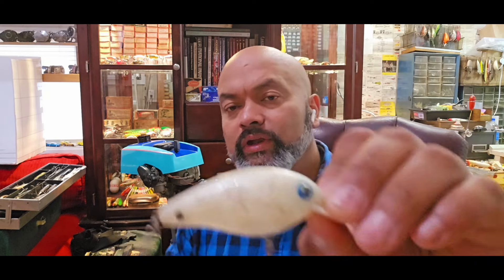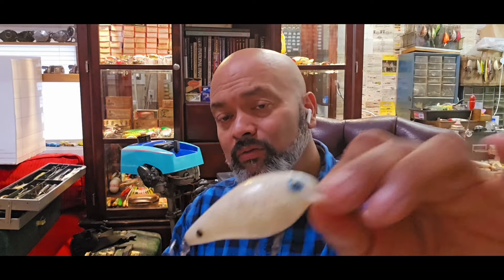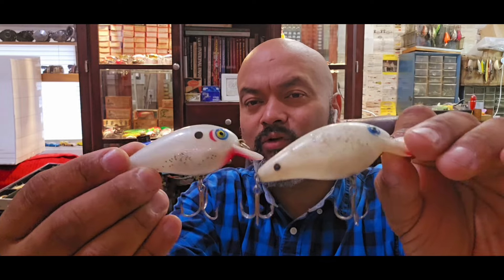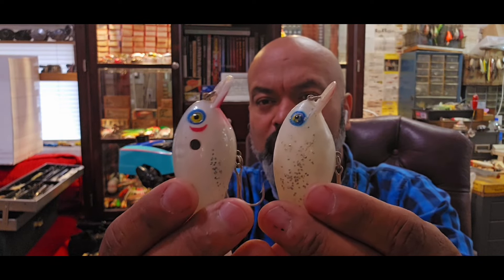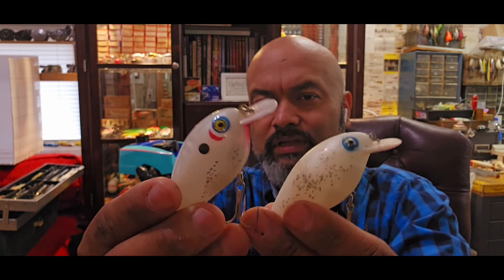One of my favorite brands is the Cordell Big O. These lures look very similar across the years. The first ones started off made out of wood and were hand carved, but when they came to the plastic ones - I think these were mid-70s - these two look so similar you would literally just think it's the same lure. Same body style and everything, but notice the head and lip: this one is a little rounder and this one is a little more flush.